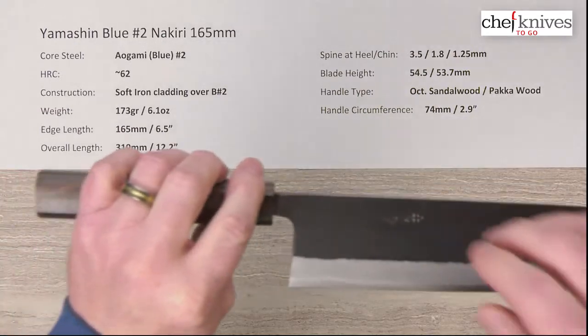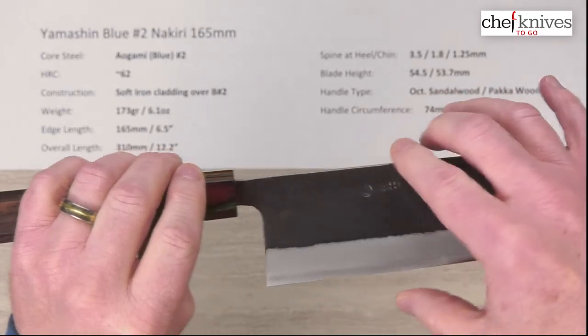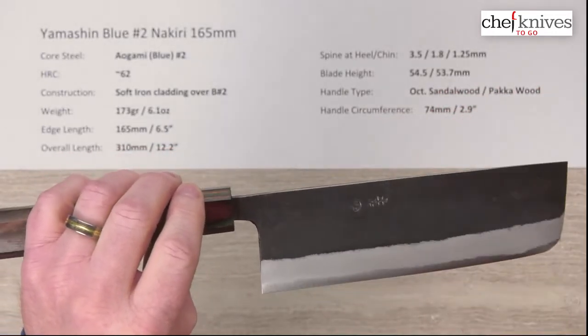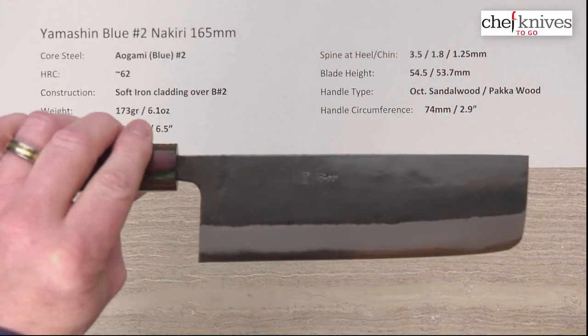The blade height measured at the back heel is about 54.5 millimeters, and about halfway down I measured about 53.7 millimeters. So it loses a little bit of height, but it's fairly similar height as you go down the blade.